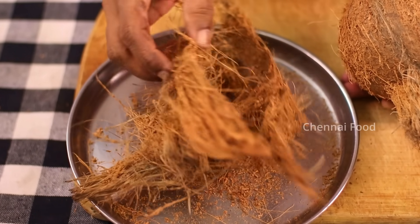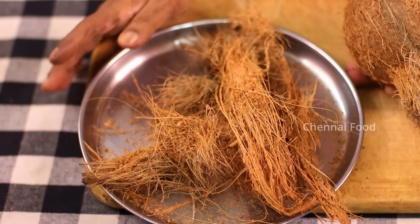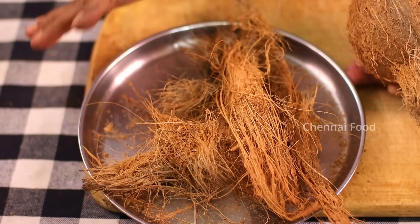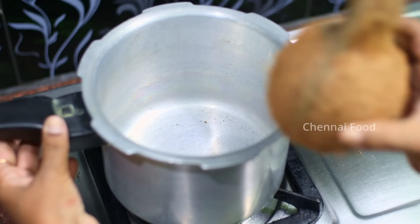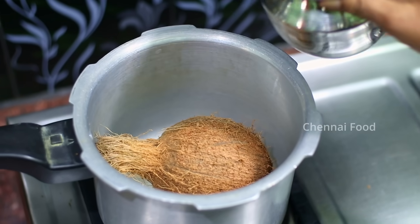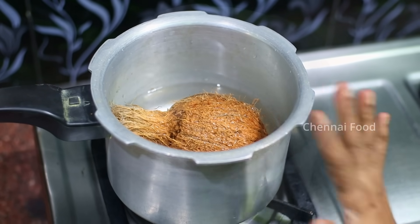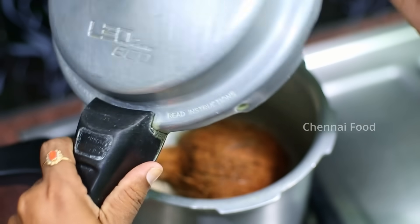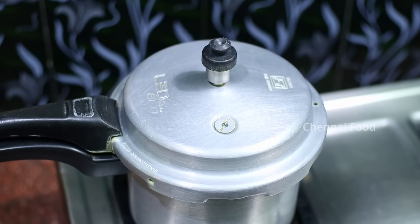We have to put it in the oven. If you have the oven, put it in the oven. Put it to 1L. Put the oven with a casket and now we are going to start the stove.